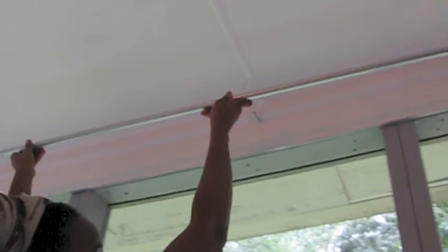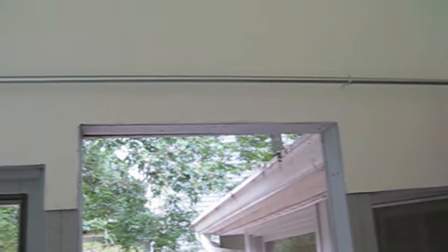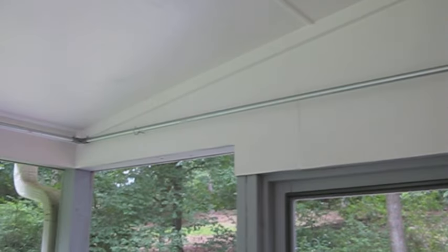It was really easy and this is so lightweight and easy for you to do yourself. Here's the finished look of what the corners look like, and here's a little video view to show my completed curtain rod on my patio.